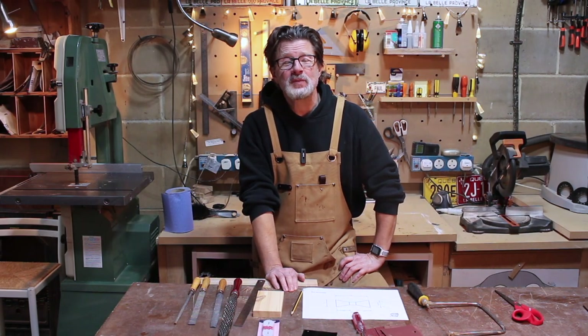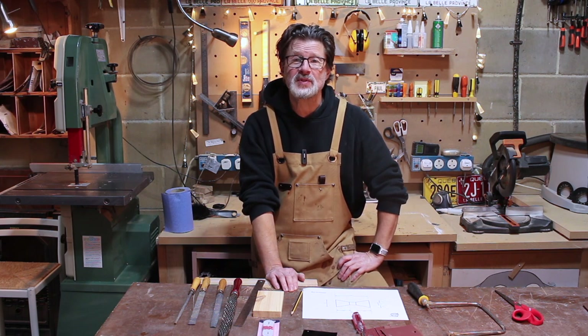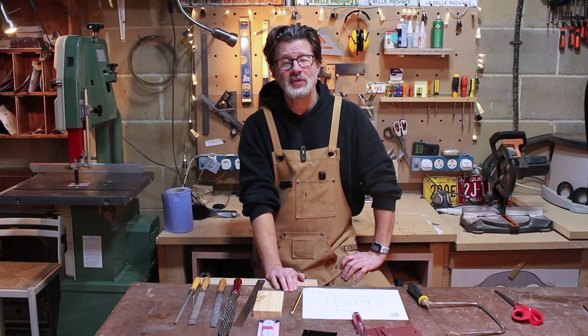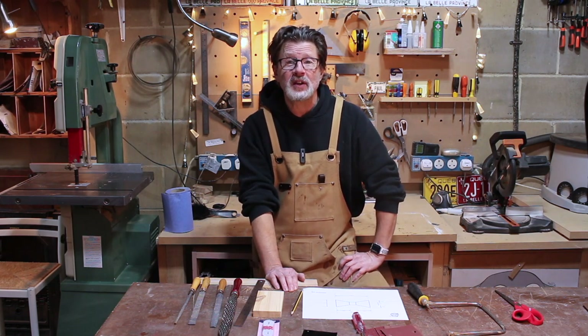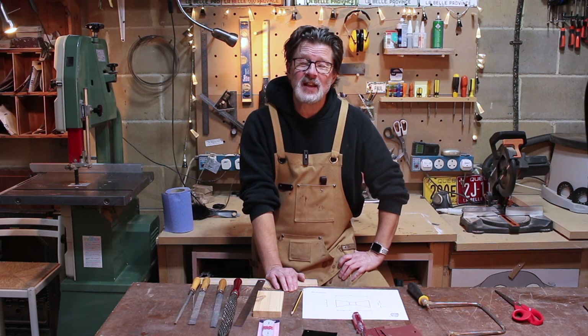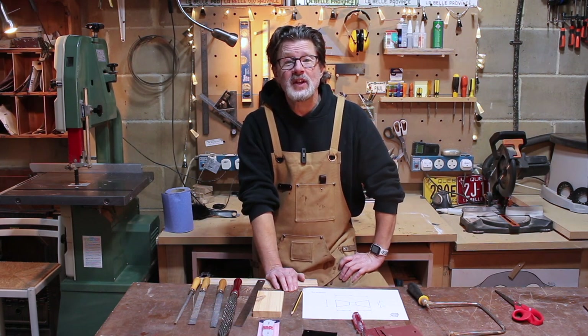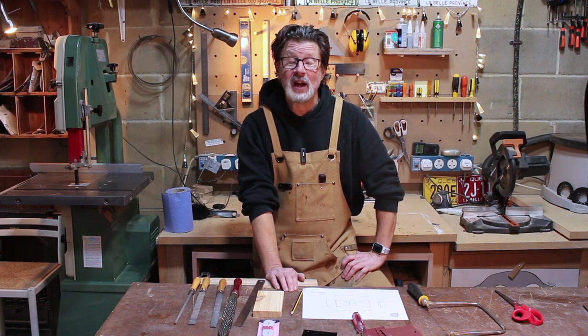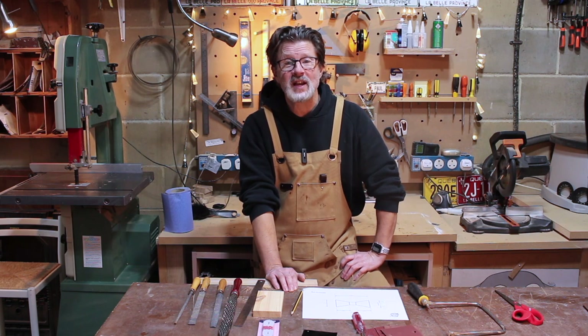Welcome back and thanks for joining me again. If you've watched my other videos, you'll know that I recently got rid of my drill press because the spindle was bent and there was no way I was going to repair it myself. Using FreeCycle, somebody else has taken it and hopefully they can repair it. In the near future I'm going to get myself a brand new one and I'll do an unboxing and we can test it out.